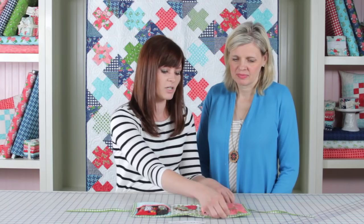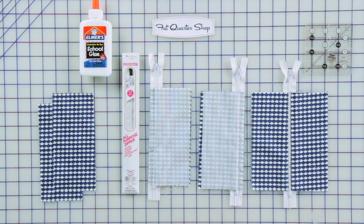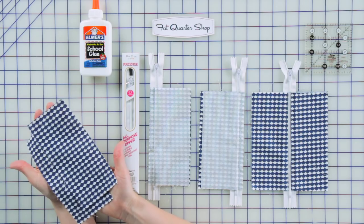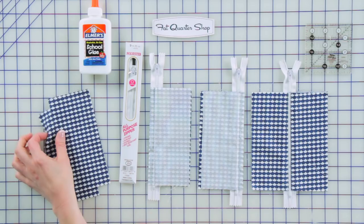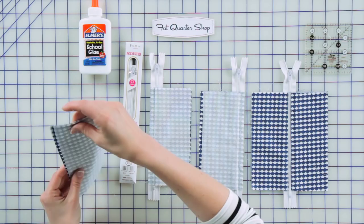If you have never sewn a zipper in a project before, you're gonna love this. This is a really simple way to add a zipper. The first thing you're going to do is take your rectangles here. You'll actually have four of them, but you'll just start out with two for one side of the zipper, and you also want to have a zipper that is at least nine inches or longer, and I also like to use the Elmer's Washable School Glue.